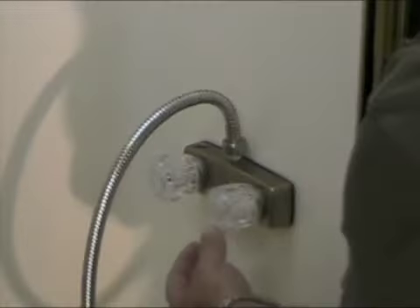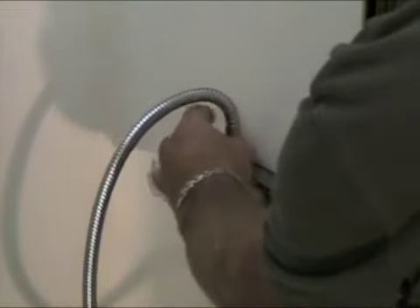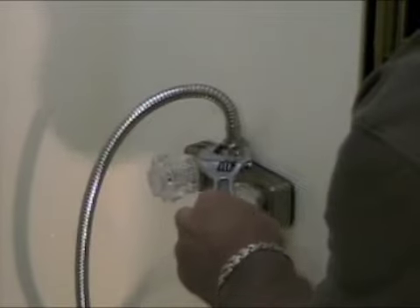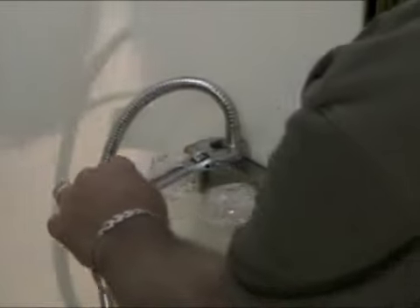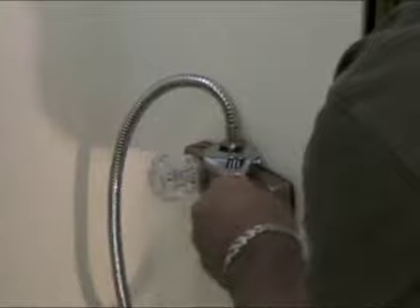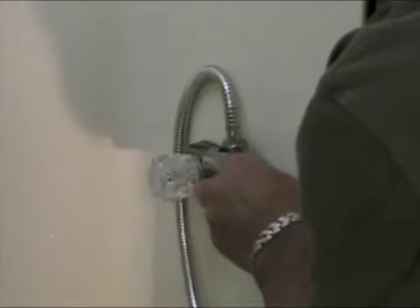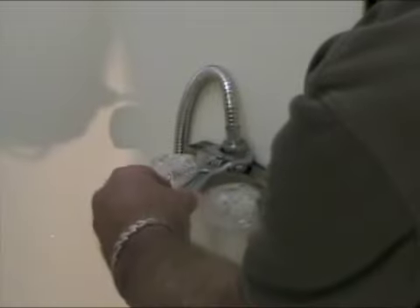Finger tighten it at first — just like that, finger tight. Then you can come in with a crescent wrench or appropriate fitting wrench and just snug it up a little bit. You don't want to get it too tight because you don't want it to break the seal. But there, just about right.